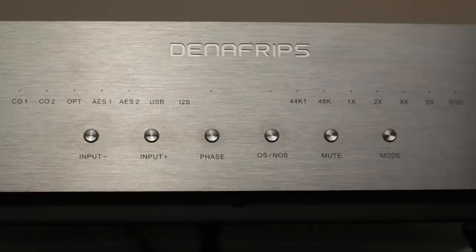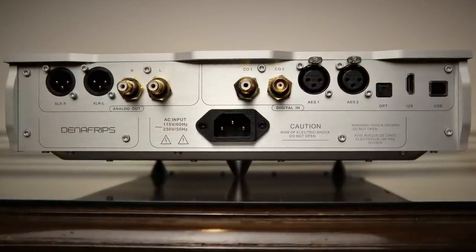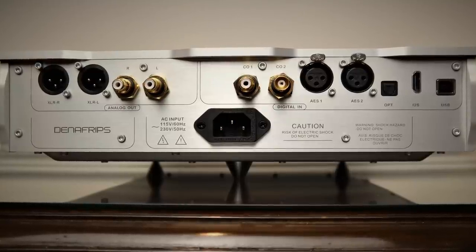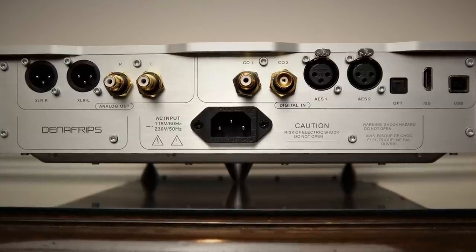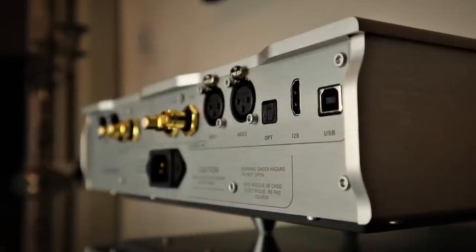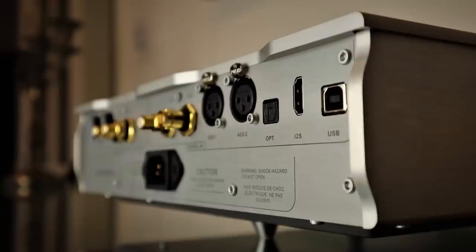I'm a fan of the discrete LEDs that indicate input and sample rate. This is a purist piece with no preamp functionality or remote control, so it's butts off seats if you want to change anything. The Pontus II is a fully balanced DAC with XLR and RCA analog outputs. There are digital inputs on coaxial RCA as well as BNC for a true 75 ohm connection, two professional AES-EBU connections, an optical TOS link, a USB connection, and reassuringly an I2S input accessible via an HDMI connector, as well as a high-quality Furutech mains IEC connector.